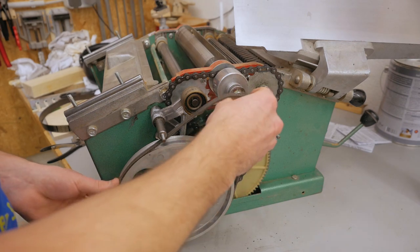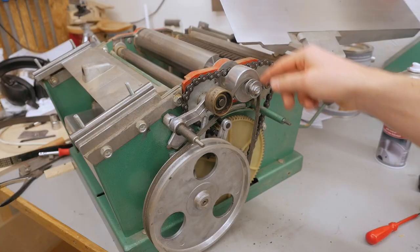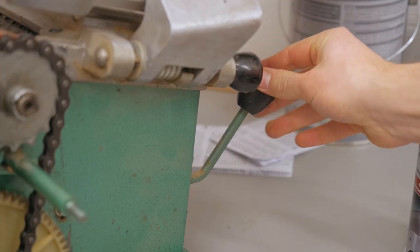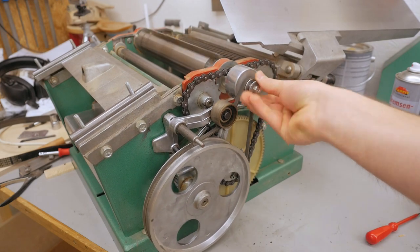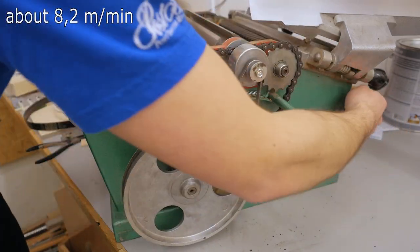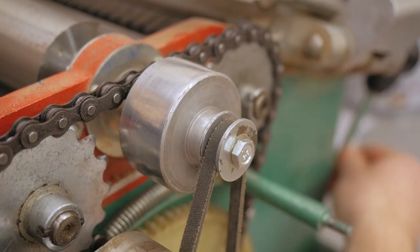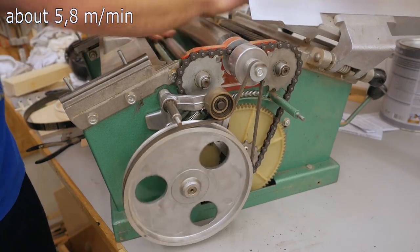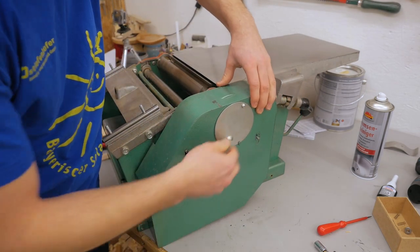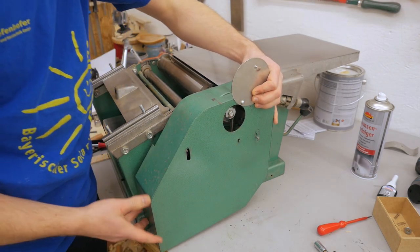And the belt for the feed rollers — cool thing is this machine has two different feed rates. Right now the feed rollers are disconnected from the cutter head, and by activating this lever it puts tension on the belt and now it's connected. Right now this would be the faster feed rate, and when I switch the belt to the smaller pulley I get a slower feed rate. The cover for the mechanism also has a little access door right here, exactly for that purpose — to get access to the belt for switching feed rates.